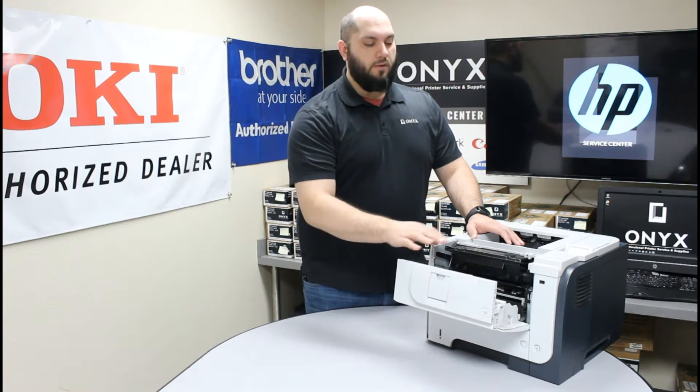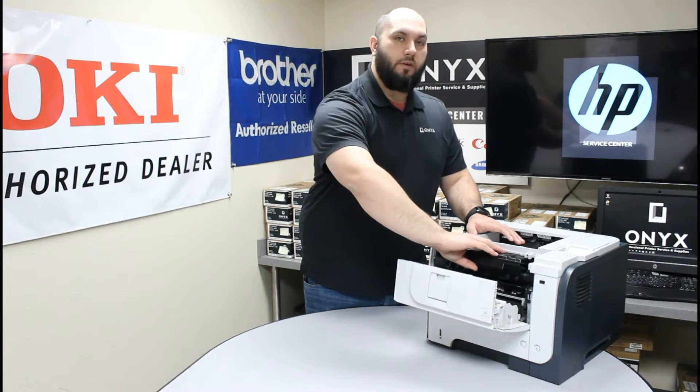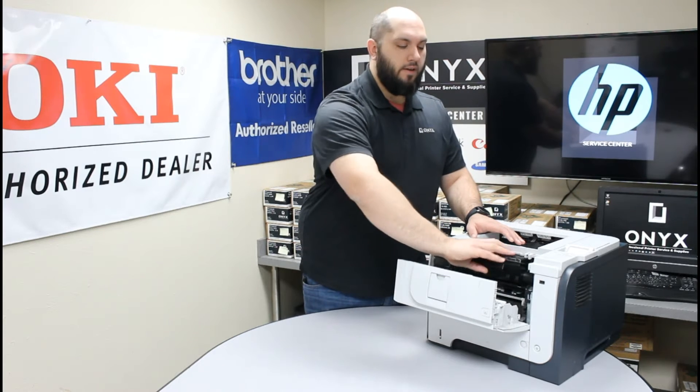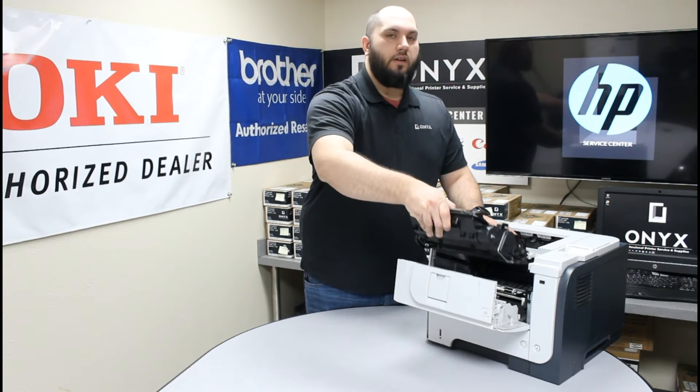So once that front cover is lowered, you will see your toner cartridge. Now when you go to remove the toner cartridge, you are going to want to grab it right in the middle. You are going to lift up just a little bit and then pull it straight out.